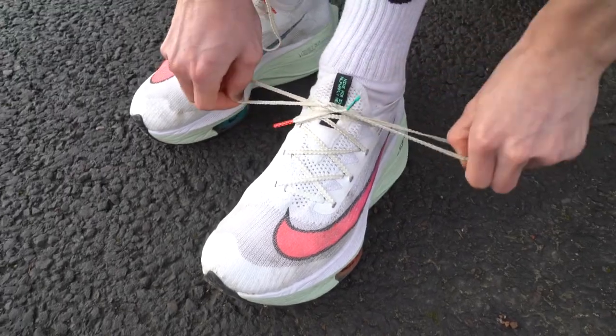Another thing I found about the offset is that when I want to surge in a race or go for a sprint finish, the Vaporfly definitely has the edge. I don't know if it's the drop or the lack of air pods, but it feels a lot more responsive and faster when you really want to pick up the pace. Whereas the Alphafly is definitely more efficient — when I hit that pace, it feels like I can maintain it for longer.